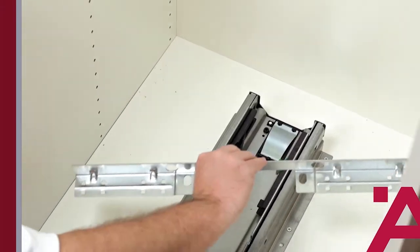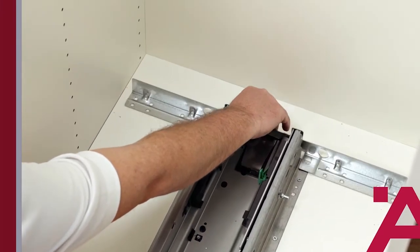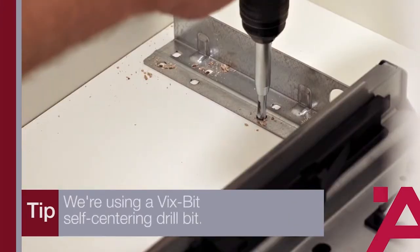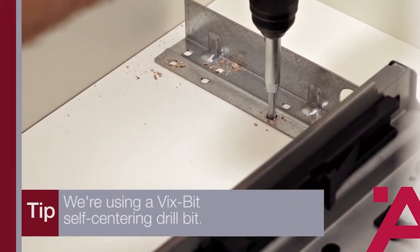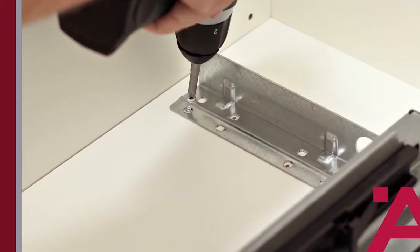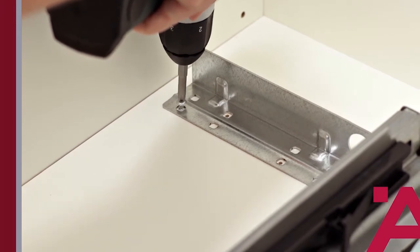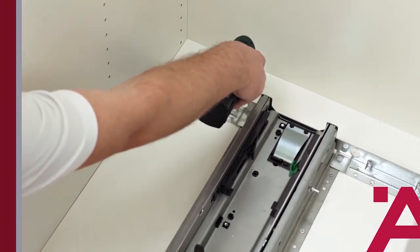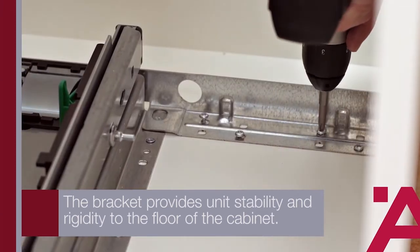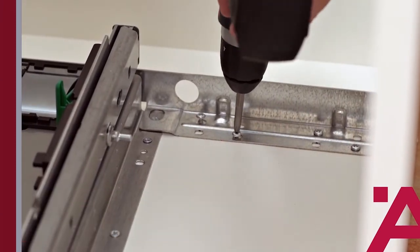Now we're going to pre-drill and install the bottom security bracket. We're using a self-centering drill bit known as a VIX bit. We'll mark and pre-drill these locations, then secure the bracket with the screws provided. This bracket is important not only because it helps hold the unit firmly in place when the unit is pulled forward — it also adds some rigidity to the floor of the cabinet.